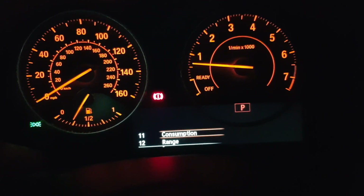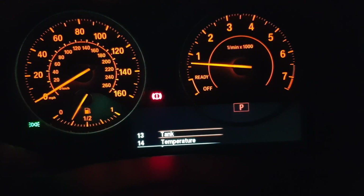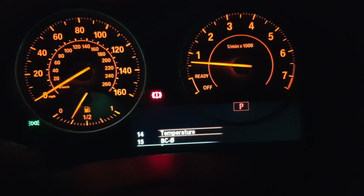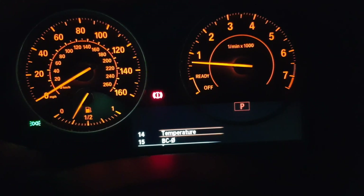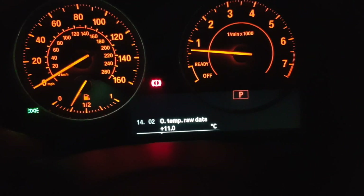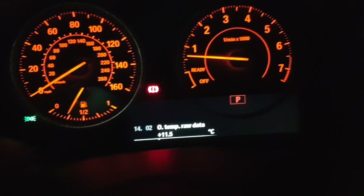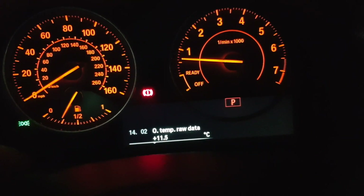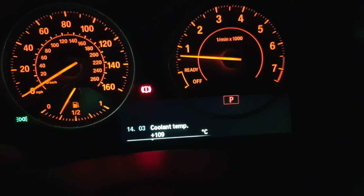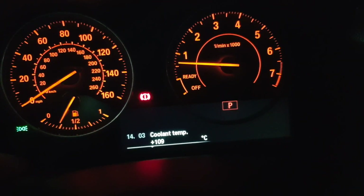If you push the button you get a load of information here: range, tank, and various temperatures. The temperature readings are actually what I'm interested in because this is where the useful stuff is. Push and hold, then press again. So 'O temp' is outside temperature — that's 11 degrees, which corresponds with what it says on the screen. The next one is coolant temperature, which is missing from this dashboard.